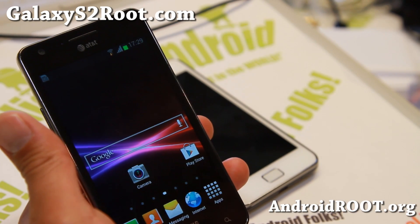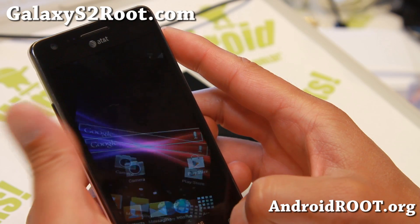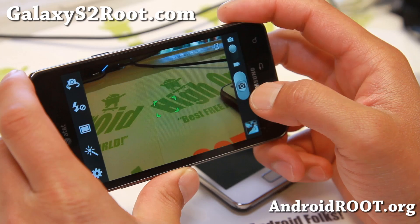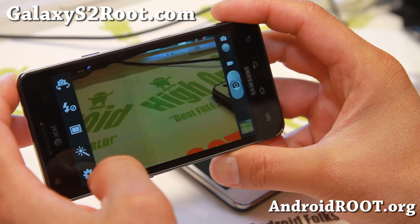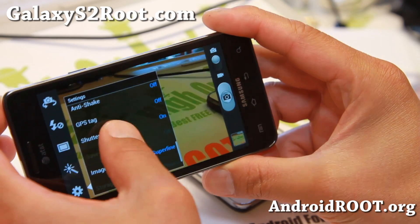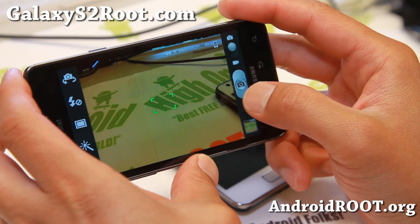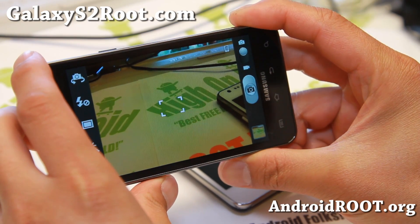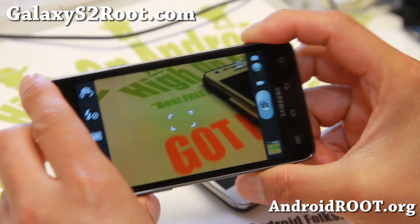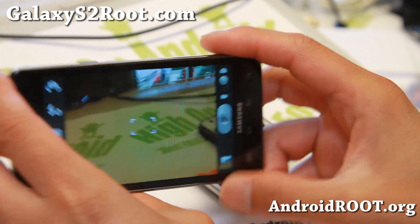A very nice ROM, and it does have call recording. Also for camera, you do have a shutter option — you can turn it off if you want in the menus. And it also has volume key to take photos, which is really nice. You'll be able to take photos with your volume key, which is great for taking self photos when you're on the go.